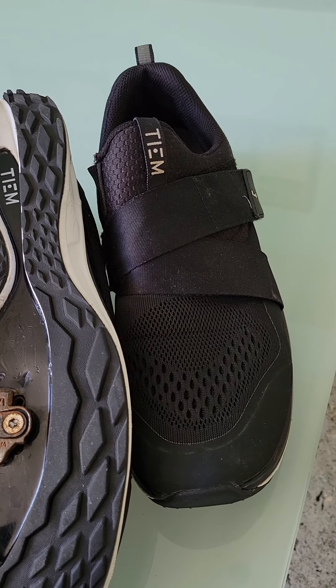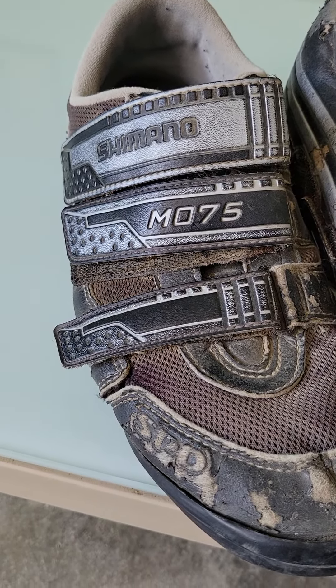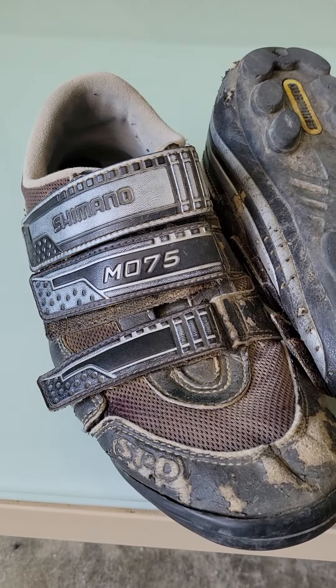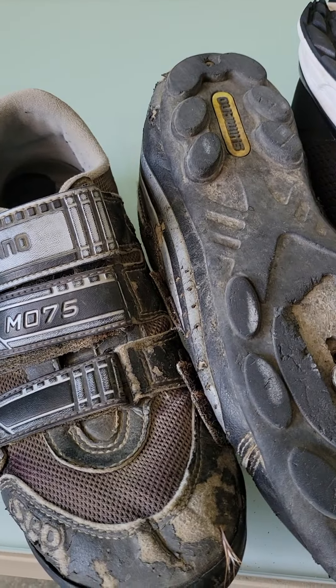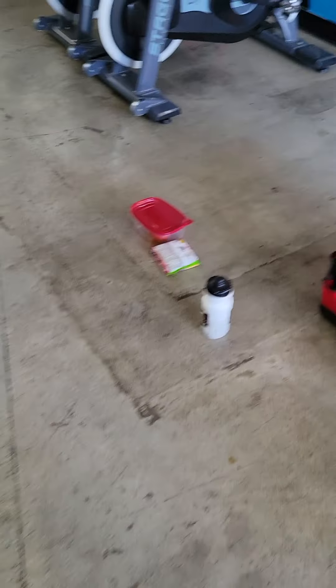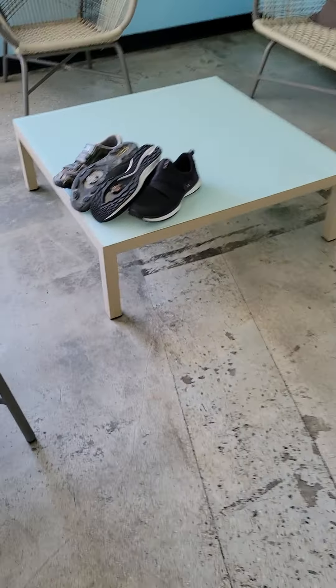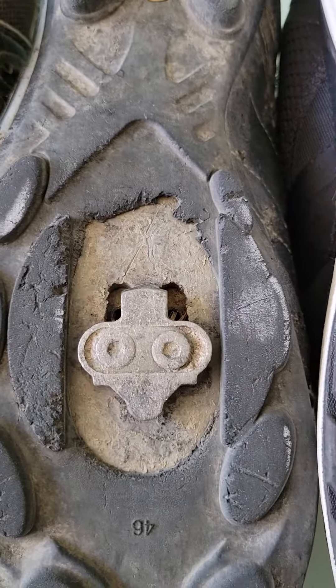This is my initial reaction and review of the TM Indoor Cycling Shoe compared to a traditional Shimano SPD shoe. Shimano developed the SPD cleat and they designed the shoe specifically for that cleat. Therefore, it's very easy to engage this SPD cleat.